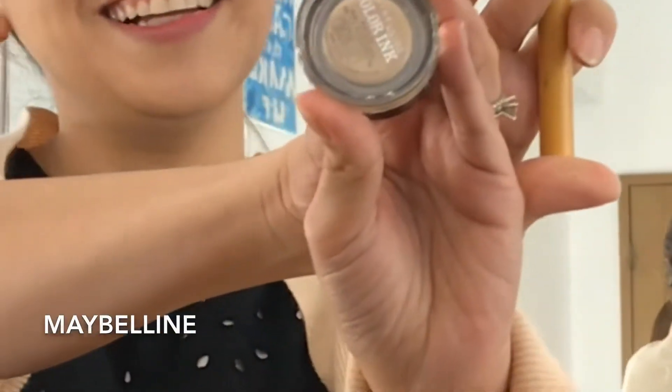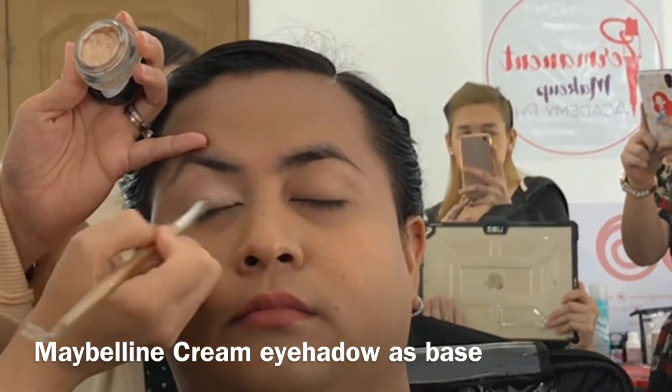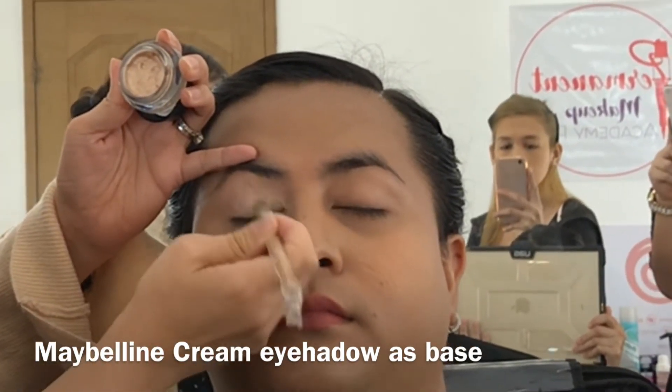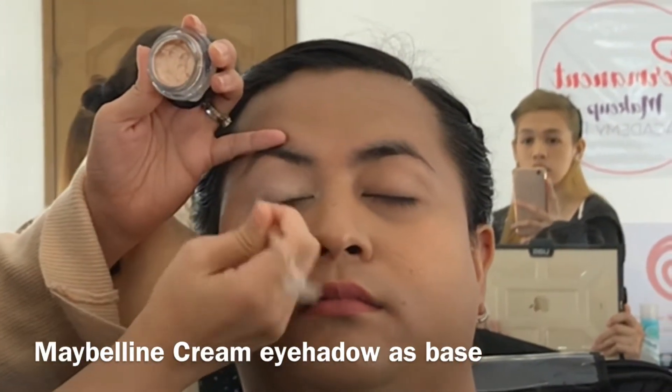Our model has pre-applied a primer, so what we're going to do is more of a glam makeup look. This one, you have to forget about blending — this is more for defined and precision application of eye makeup. This is from Maybelline, applied all over the lid to create that creamy base so all my powders adhere well. I also have a favorite paint pot from MAC.